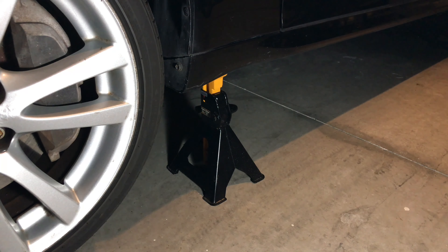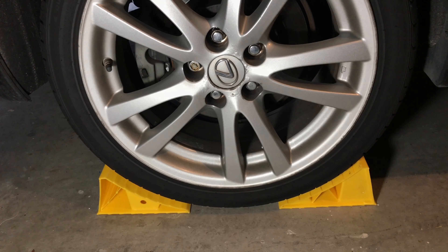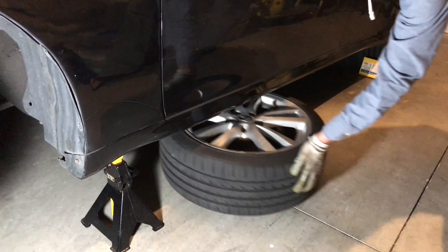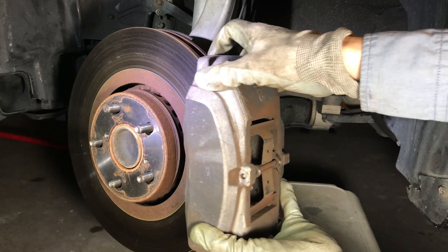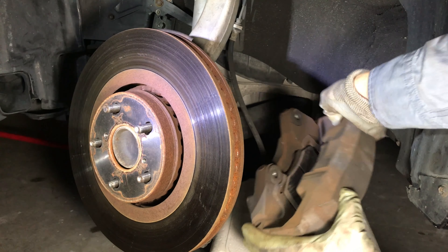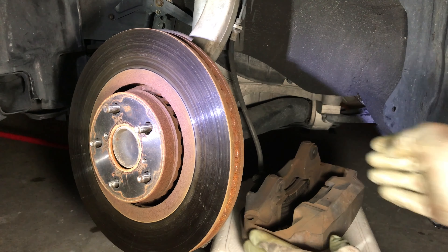Measuring procedure: safely jack up your car and place it on the jack stands. Use wheel chocks to prevent the car from rolling. Remove the tire and place it under the side of the car for extra safety. Next, you will need to remove the brake caliper assembly. Make sure to be careful and do not damage the brake fluid hose.